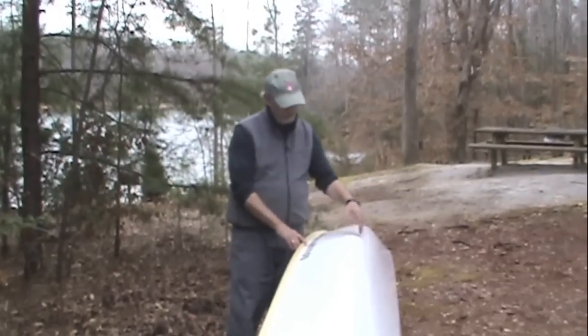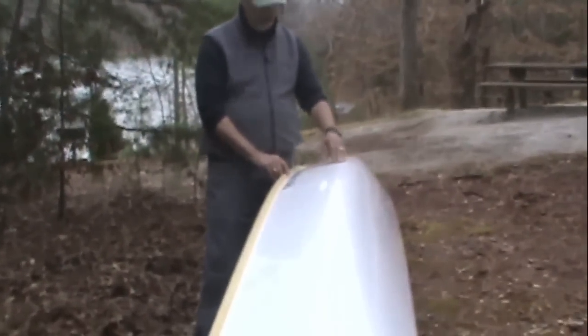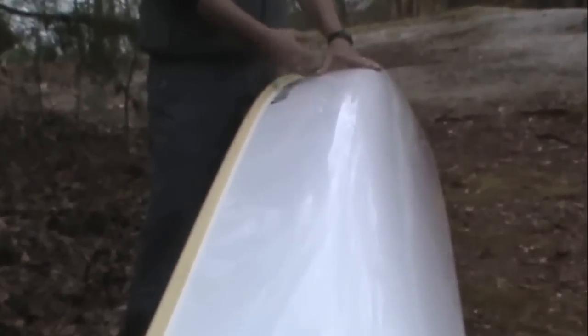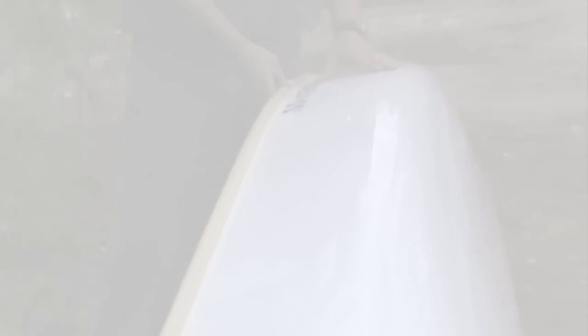The Explorer also features fairly deep, tall sides. It's a very deep boat, keeping with its ability to carry weight and remain seaworthy in heavier seas. The sides are basically flat with a little taper toward the top, which enhances the dryness of the boat and its stability.